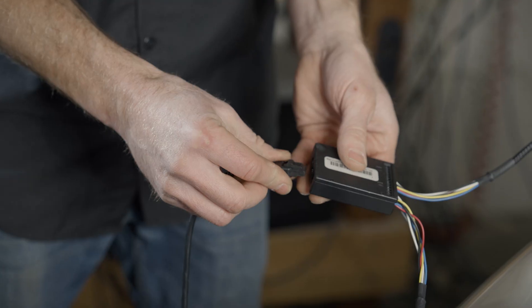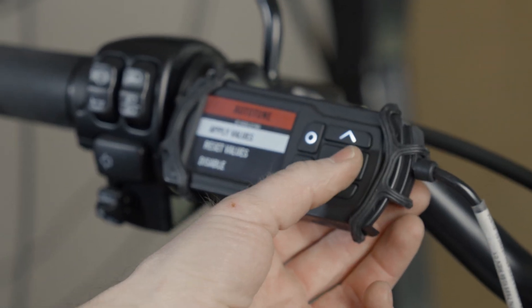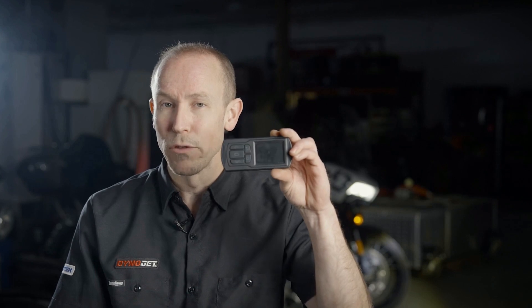Once you have the Power Vision 3 and AutoTune module installed, you're ready to begin the process. With a few button presses, you can easily enable the AutoTune Pro feature and get your bike's AFR dialed in in no time at all. The tune setup process, logging, and corrections are all handled directly on the Power Vision 3 device — you can leave your computer at home for this one.